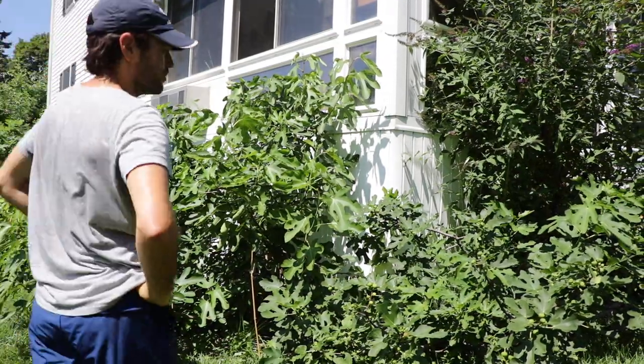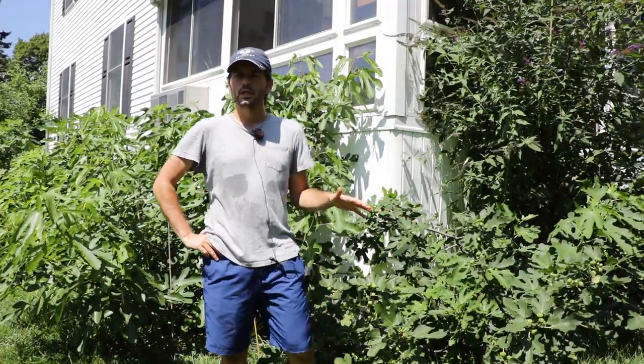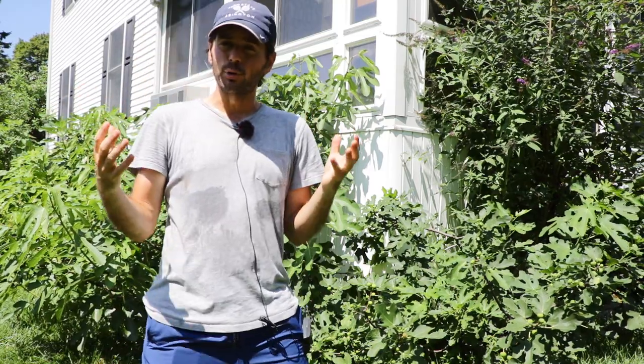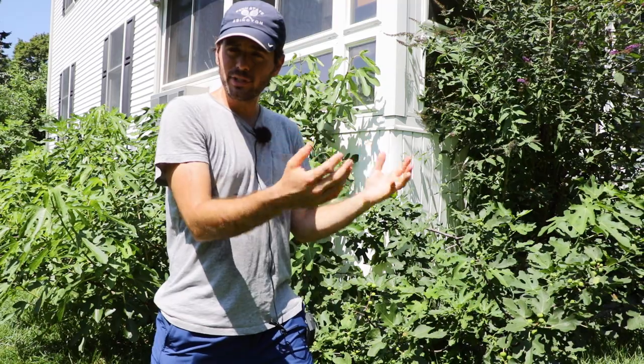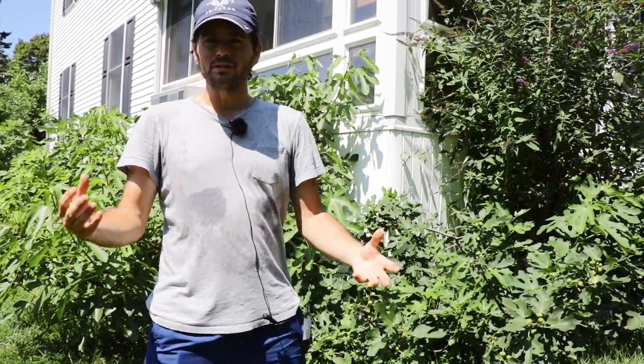All right, fig lovers. This is Ross the Fig Boss. Today we're talking about a common question that I get with fig trees regarding their form. People always want to know, should I have a bush or should I have a tree? Are they going to naturally turn into a bush? Are they naturally trees? How do I train them exactly?